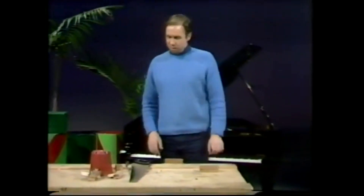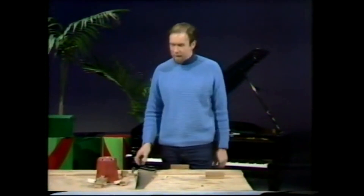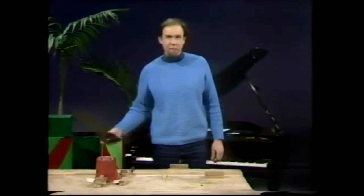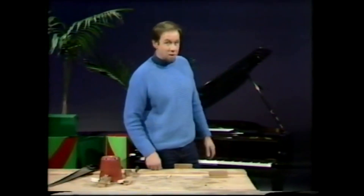The thumb piano was originally an African instrument, and it was made with little metal prongs, a bit like the comb inside a musical box. It's a bit hard to work with metal, so we're going to make one out of ice cream sticks, which work not as well, but they're much easier to work with.